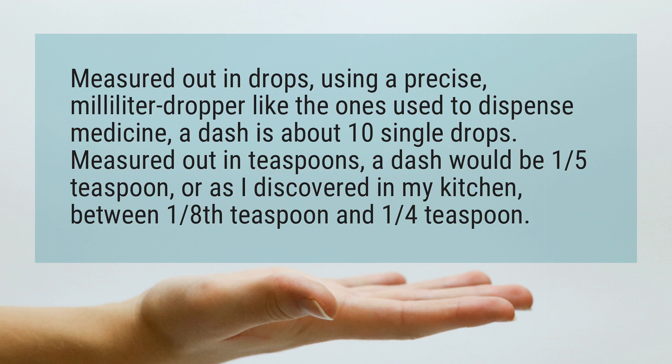Measured out in teaspoons, a dash would be one-fifth teaspoon, or as I discovered in my kitchen, between one-eighth teaspoon and one-quarter teaspoon.